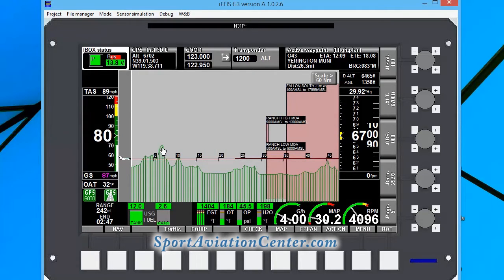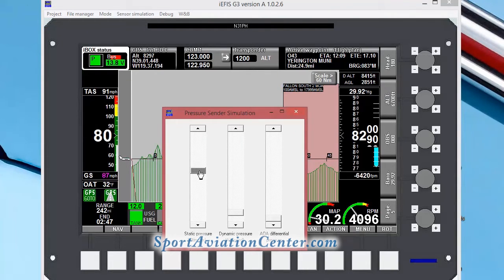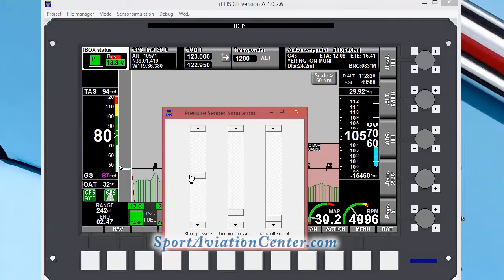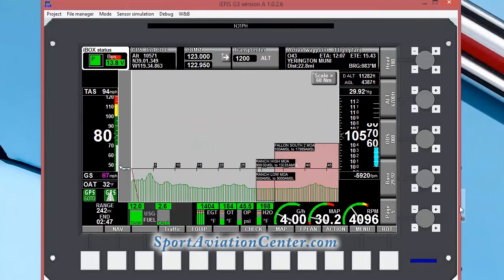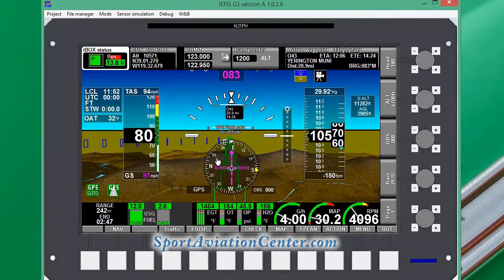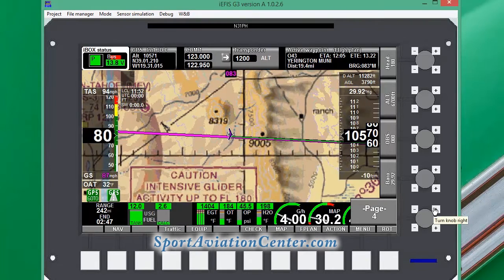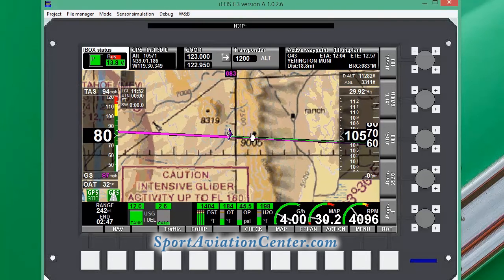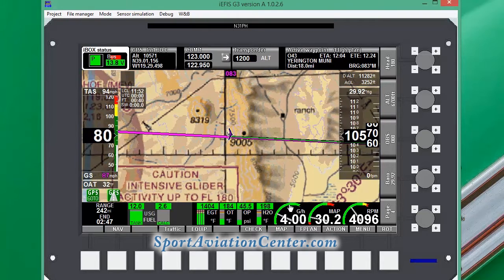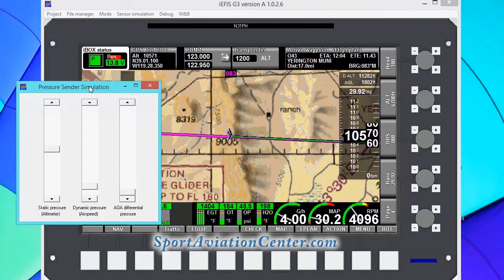Now it looks like we've got a pretty big problem — we've got a mountain. So we're going to have to go immediately into sensor simulation and show pressure sensors. We're going to reduce that pressure to raise our altitude. Now we can see that at 10,500 we can make it over this mountain peak — 10,500. We've got our airspace up here. You can see we're above our mountains at 10,500.